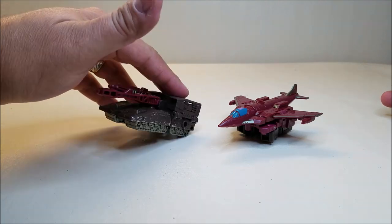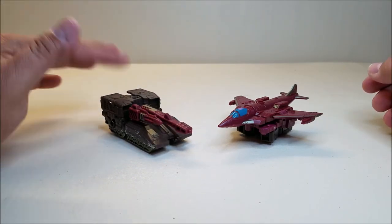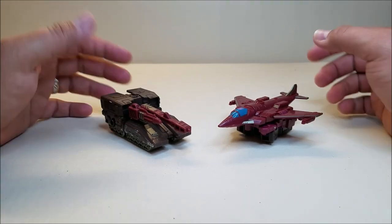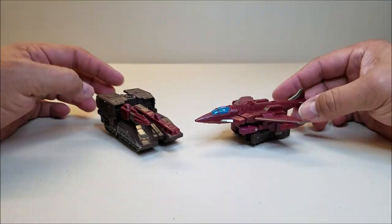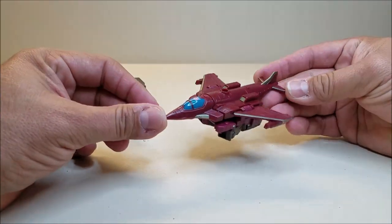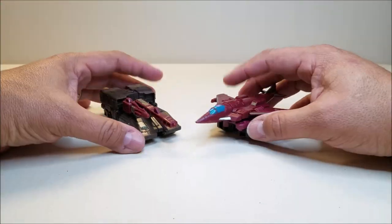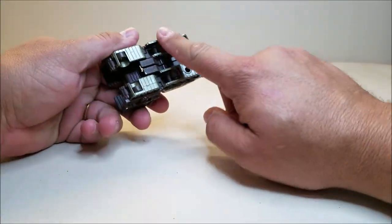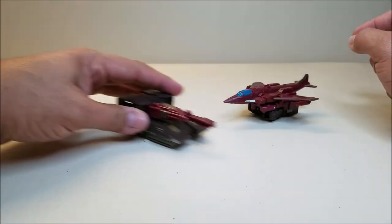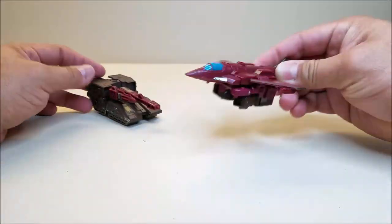I'm wondering if this is more of a howitzer style — maybe Jason can help me out on that, which kind of tank this is. The jet is kind of sort of ish, very ish, but very reminiscent of a Phantom is what that one looks like to me. Yeah, very cool little vehicles. The tank part does have a little wheel so it can roll just fine, and the jet can sit there and be held in your hand.